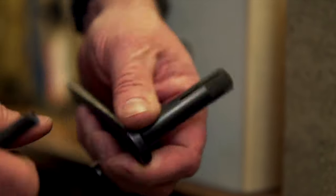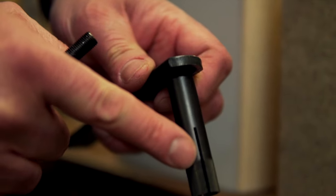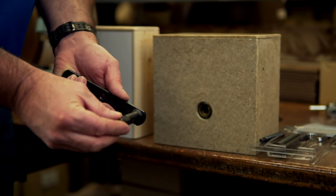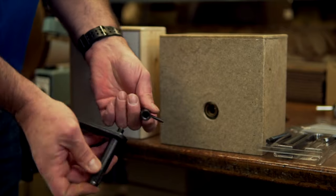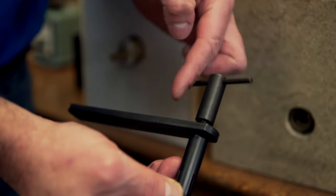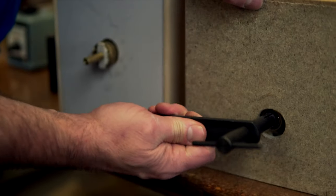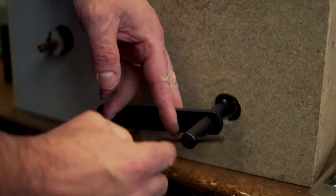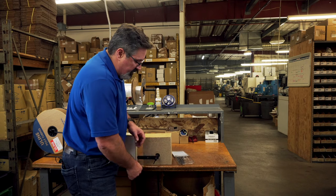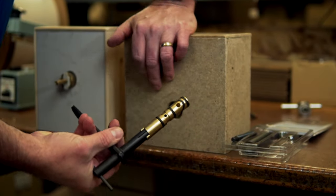We've got stress proof steel, slotted, diamond knurled to get a good bite on it. We take the tapered rod, slide that inside that tube. The T-handle screws onto the end there, slides inside the valve body, and you tighten that down until it gets a good grip inside that sleeve. Just a little turn and it pulls it out.